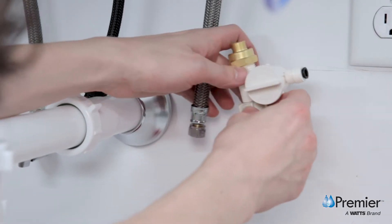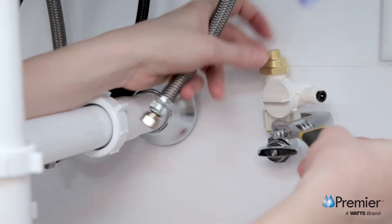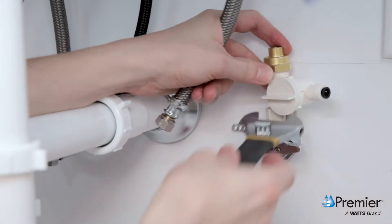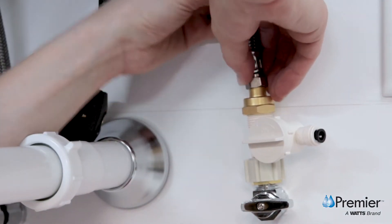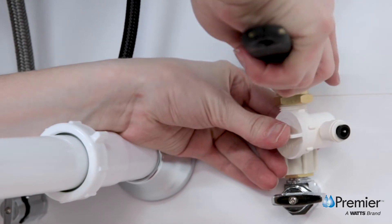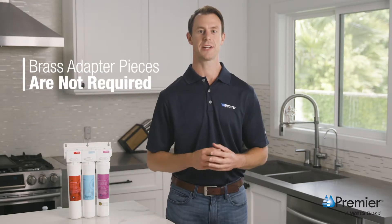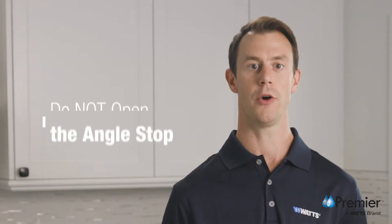Next, attach this assembly to the male end of the cold water supply stop and tighten with a wrench. Lastly, connect the supply line from the faucet to the male threaded end of the adapter valve. Use a crescent wrench and take care not to over tighten. To install using a half inch connection, the brass adapter pieces are not required.